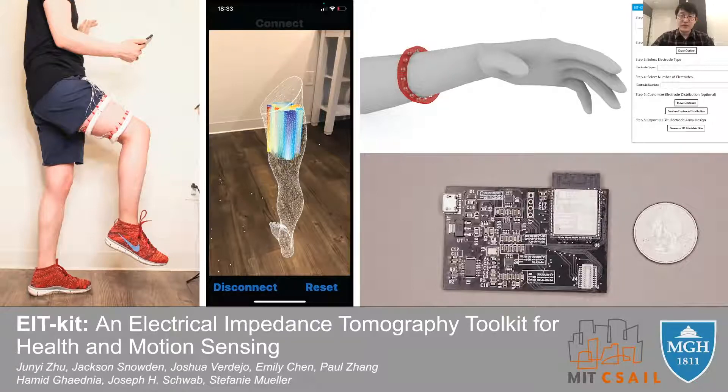Hi everyone. My name is Jin Yi Zhu. I'm currently a Ph.D. student from MIT C-Cell at CIE Group, working with Professor Stephanie Muller. Today I'm presenting EIT Kit, an electrical impedance tomographic toolkit for health and motion sensing.